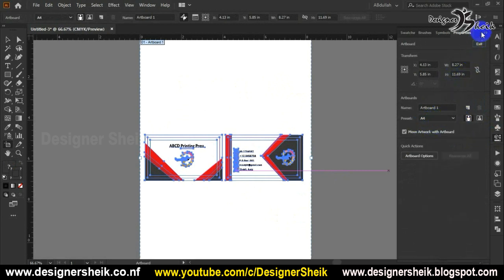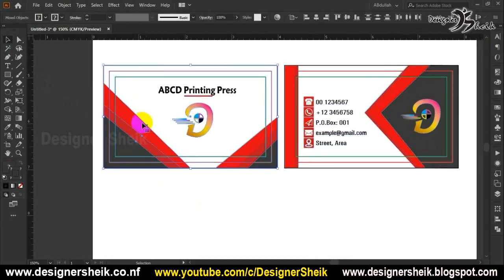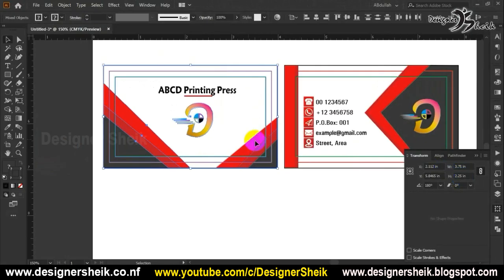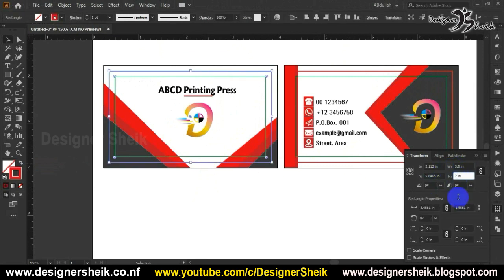If we look at the size, it is A4. So if we print it in A4, this is a normal India Louis 3.5 inches by 2 inches — this is a business card size. For the bleeding line, I have an extra design of 0.25 inches.